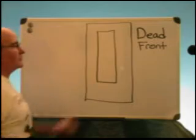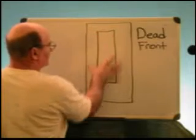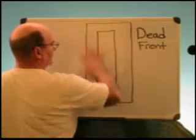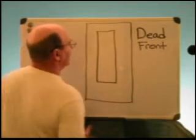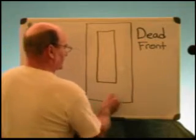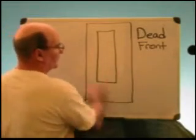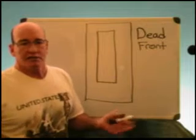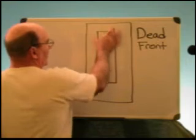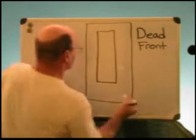The reason they call it a dead front is that it's a metal plate that protects you from any live conductors, so that when you open the panel you can't stick your hand in and get shocked. Your first line of defense is the actual panel cover that flips up, and underneath that there's a secondary plate that covers up all the conductors — the only thing exposed are the breakers.